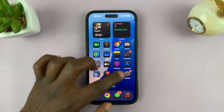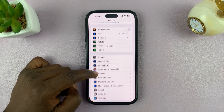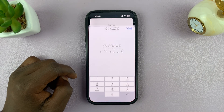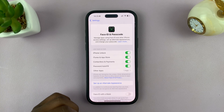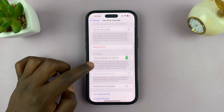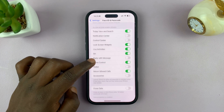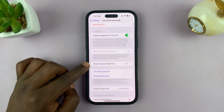Go to Settings. Under Settings, scroll down to Face ID and Passcode. Tap on that and then enter your passcode. That's going to open the Face ID and Passcode settings page. Then you can scroll and look for the option called Stolen Device Protection.